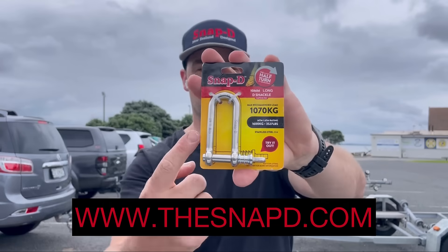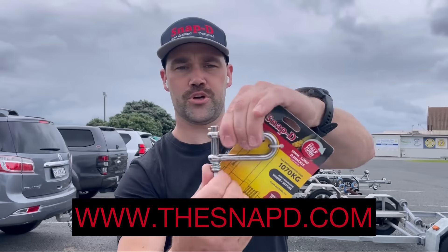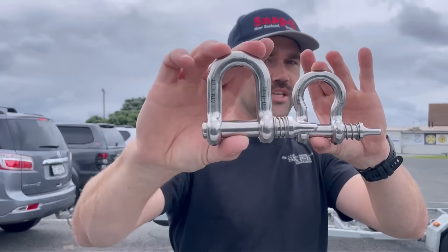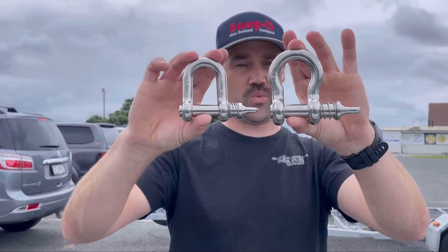Snap D Shackles. 304 stainless steel body, pin and spring. Push in half a turn, job done. Captive pin, weight rating right here on the body. These shackles are available in D Shackle and Bow Shackle in multiple sizes with different weight ratings.